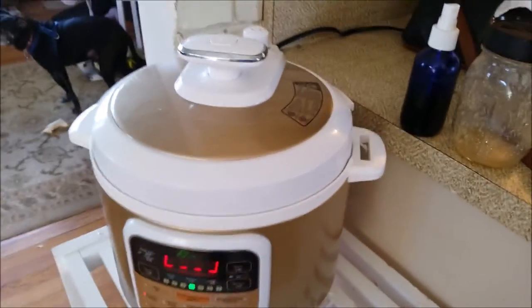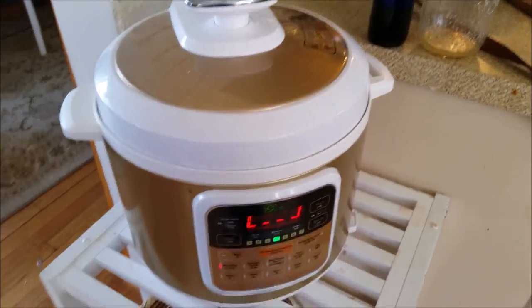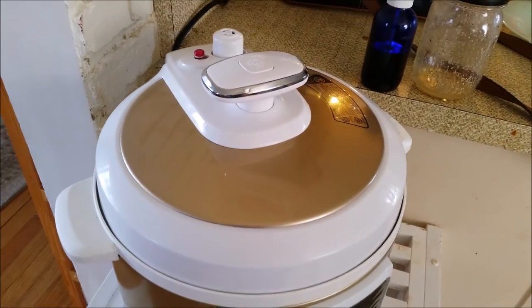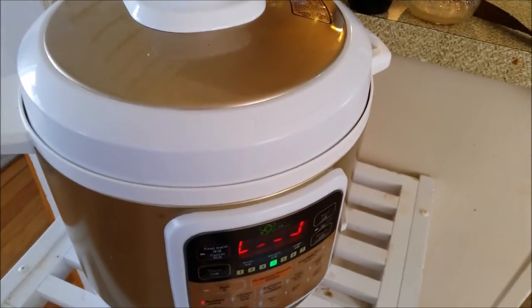This is how an electric pressure cooker works. It's building up steam and pressure, and in just a minute that little red button will pop up. That means it is at pressure. I'm making some beef and pork meatballs tonight for dinner.